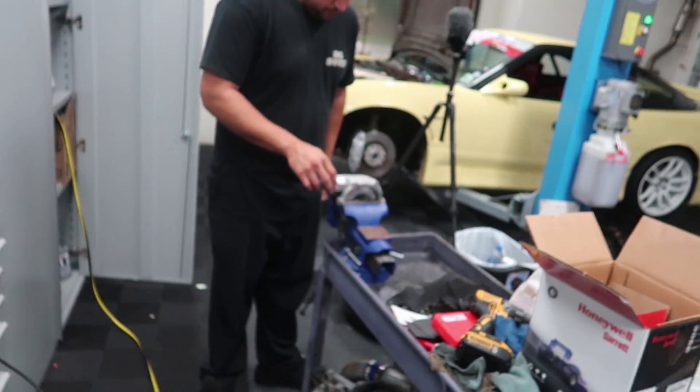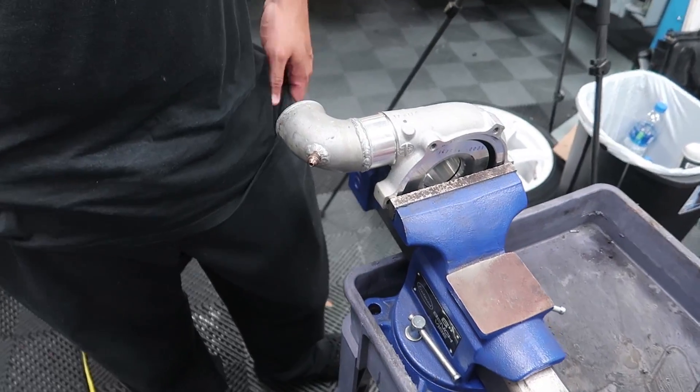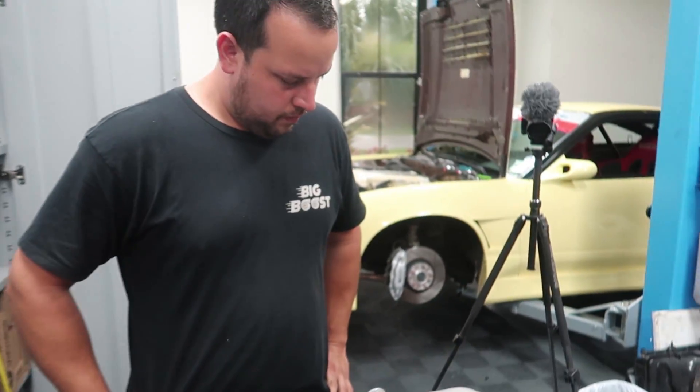While I'm doing this, Alberto is cutting up my old turbo and the new turbo to weld the 90-degree flange on it from this one, and then he's going to be modifying the downpipe.